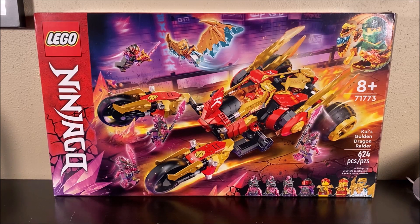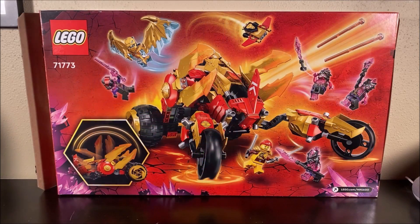For the front of the box, you have a pretty solid Crystallized box — nothing too different from the other Crystallized sets, with a nice image of the set on the front. In terms of the back of the box, you do get a look at some of the finer details of the set, but at the end of the day, it's just a box.